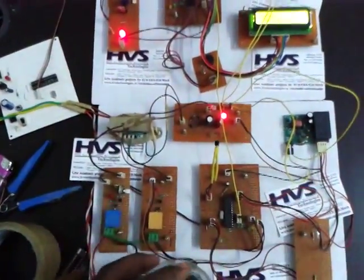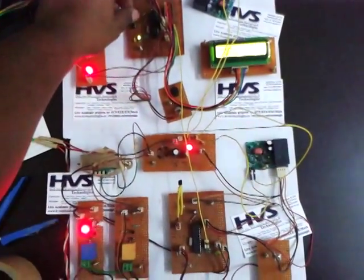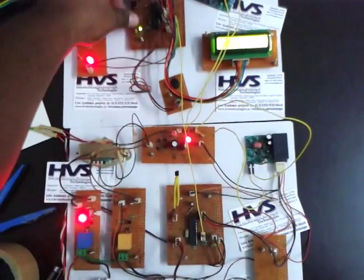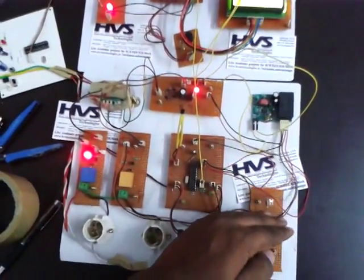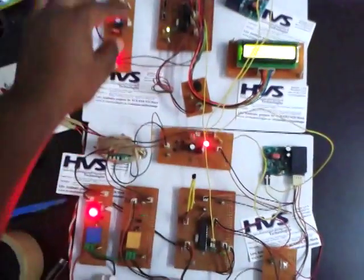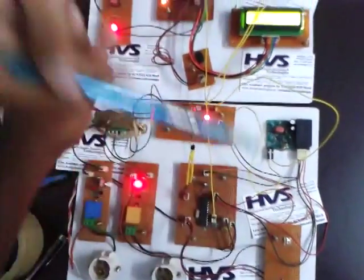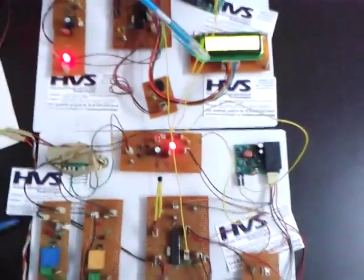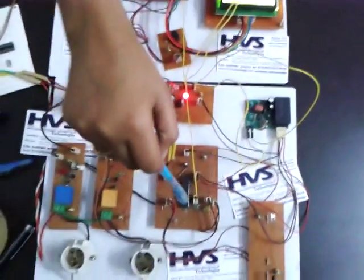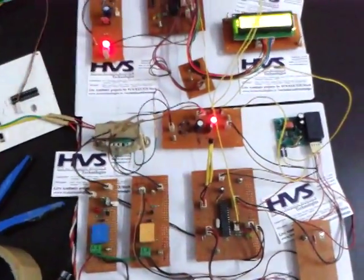In the receiver section, if you want to run the loads of the transmitter section, we operate these switches. The switch input is given to the PLCC modules in the receiver section. This PLCC transmits to the transmitter section through the power lines. That data is taken by the controller, which operates the loads through relays.